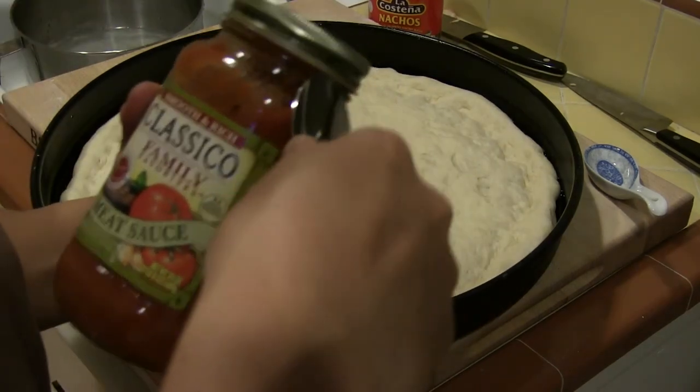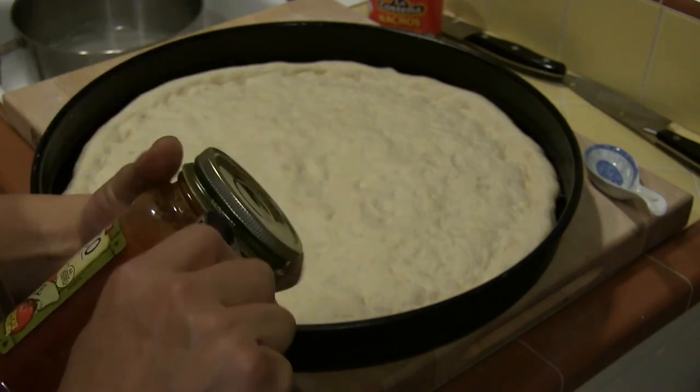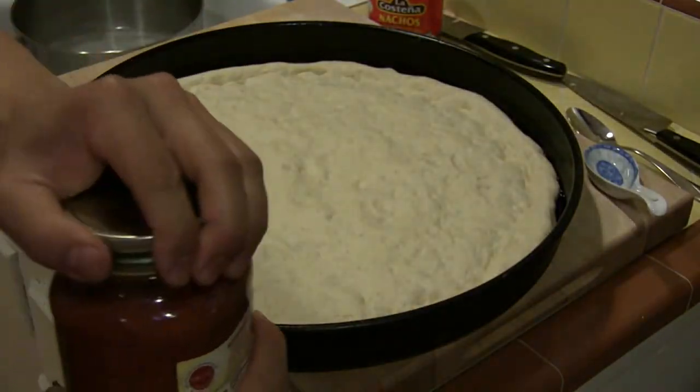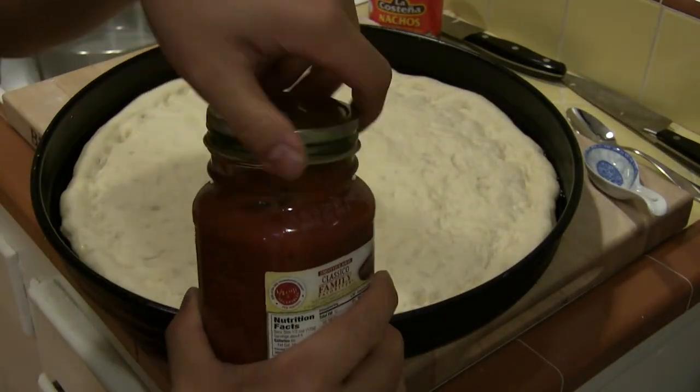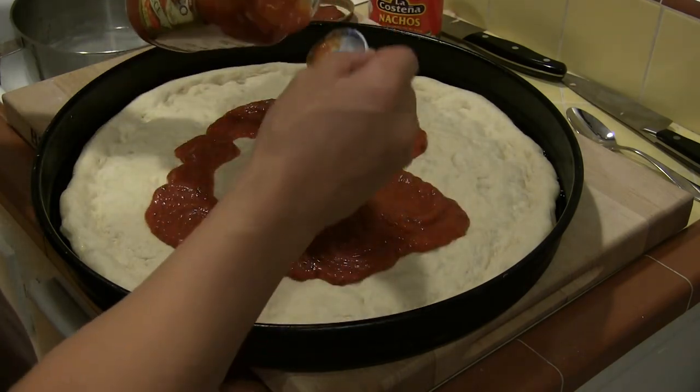Here's a trick with lids: if it's hard to open, it's because it has a good vacuum seal. Use a spoon to wedge underneath to release the vacuum — you'll hear the refreshing sound of a pop, and it'll be a lot easier to open after that. I use about half a jar of sauce and save the rest to make tomorrow's dinner.